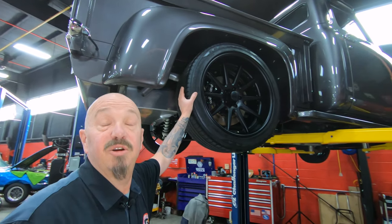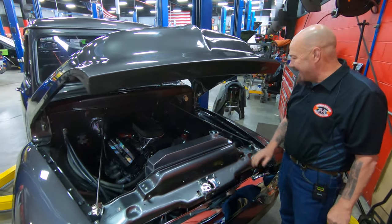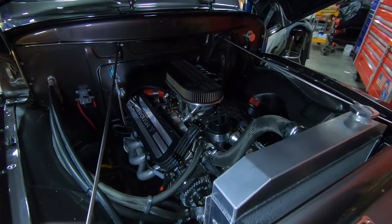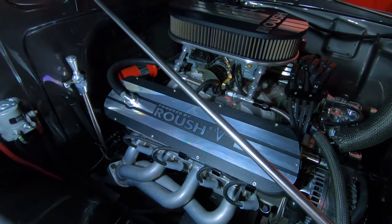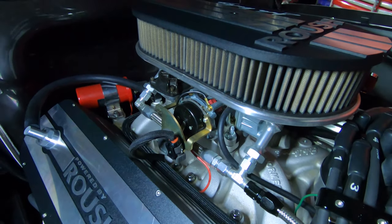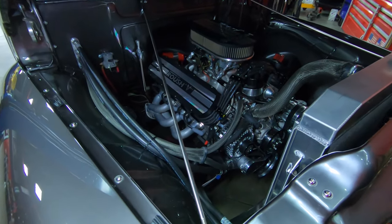We're going to lower this baby down and take a look at that Roush power. Under the hood we've got Roush power — 427SR, guys. What an amazing setup, and take a look at those valve covers — they knocked it out of the park on that. We've got a dual-feed Holley carburetor, looks like it's got vacuum secondaries and an electric choke. Look at these wire ways — look how they wrapped them right around the valve covers. I love those valve covers.